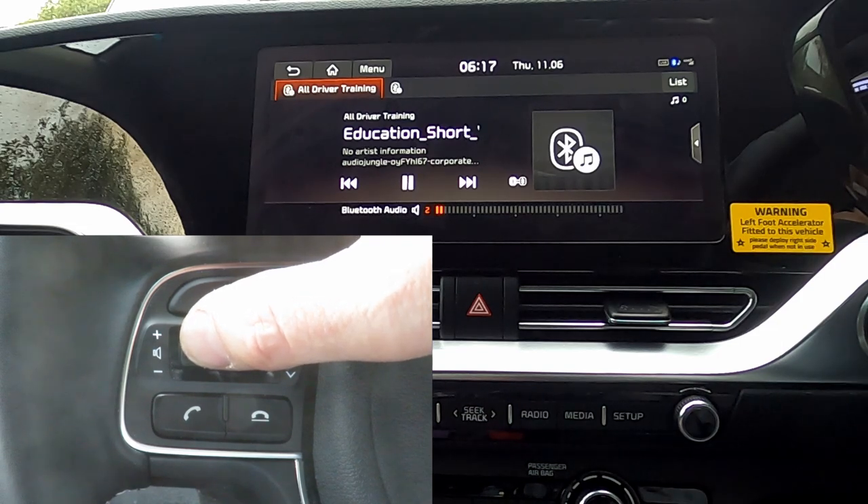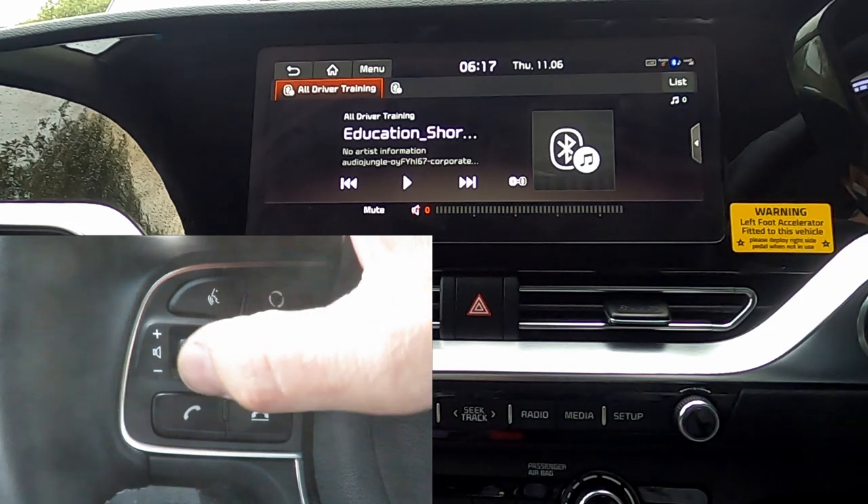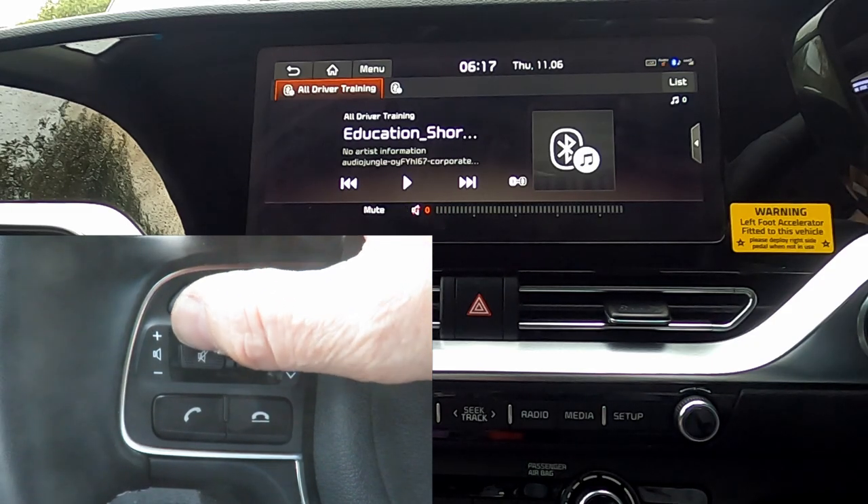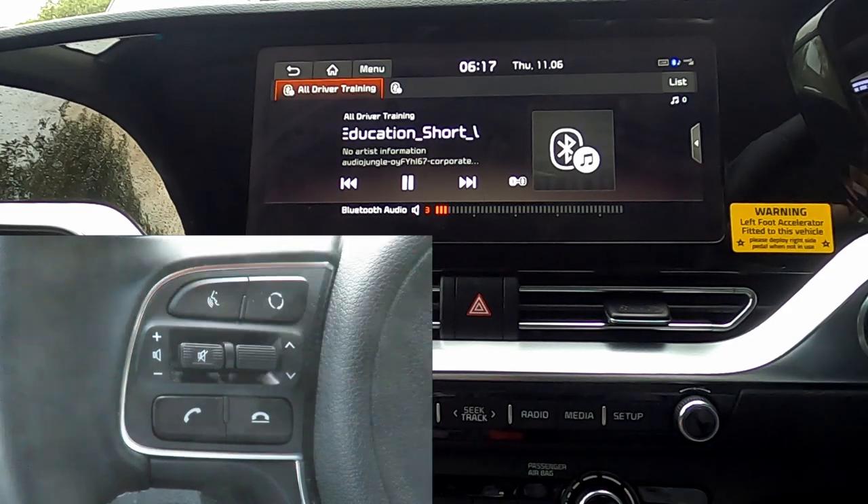We can unmute by pressing again, or by just raising or lowering the volume.